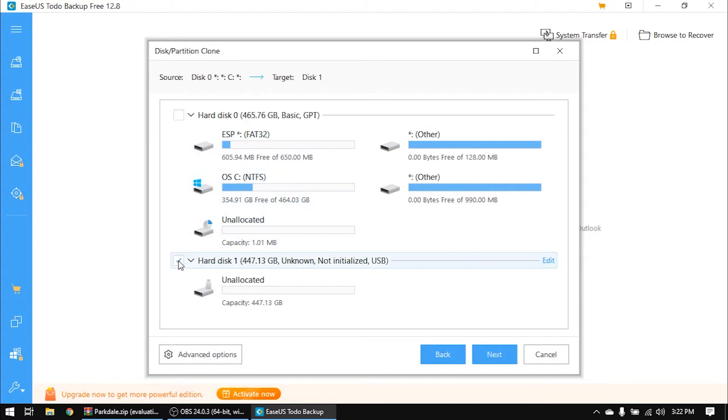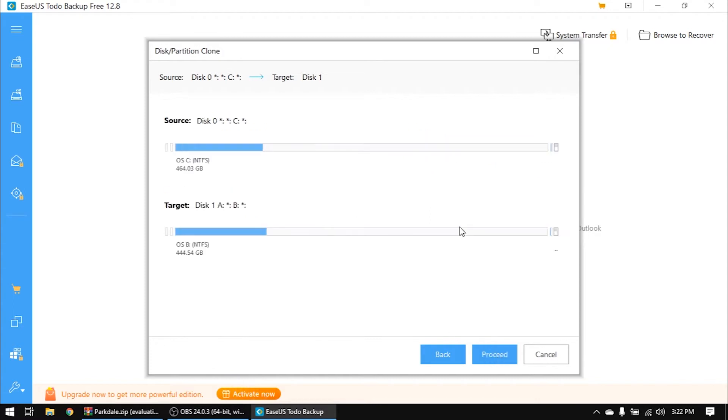Choose the source as Disk 0, and the target as Hard Disk 1. We will copy Hard Disk 0 to Hard Disk 1. Click Next. You'll see the source is Disk 0 and target is Disk 1 — the full OS NTFS partition will be cloned to the SSD. Click Proceed.